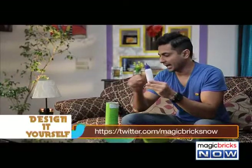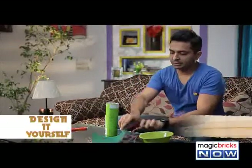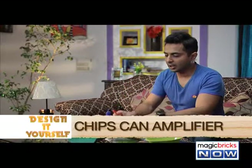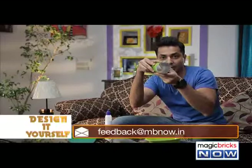And finally, we'll need glue and a cutter. To begin with, find an empty jar of chips and with the help of a cutter, cut off the bottom so that it becomes hollow — like this.